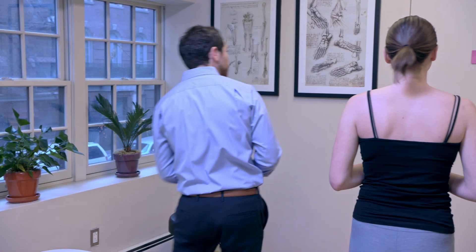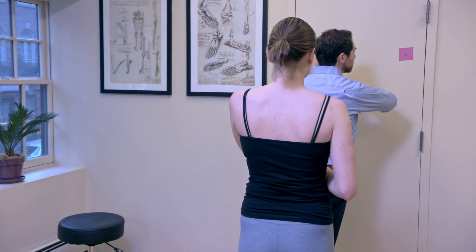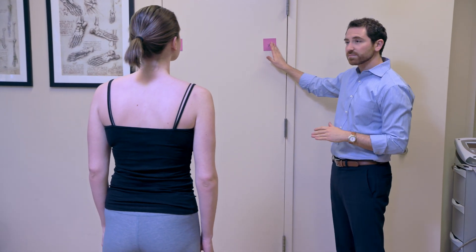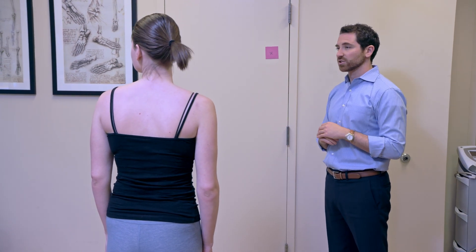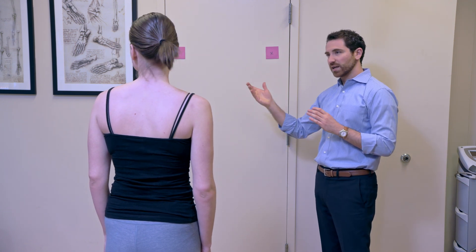That's VOR times one. Now we're going to add a second X on the wall — we call this two-target VOR. Sophia, look right at this first target — eyes and head on it. Then switch your eyes to the other one without moving your head, and quickly jerk your head to that direction. Eyes over here, quick head — eyes over there, quick head. Keep going — that's two-target VOR.